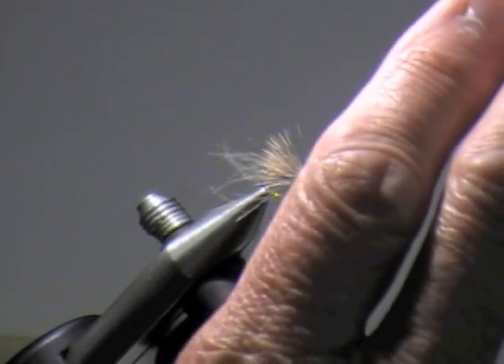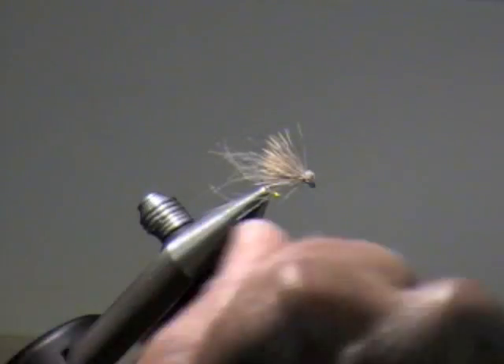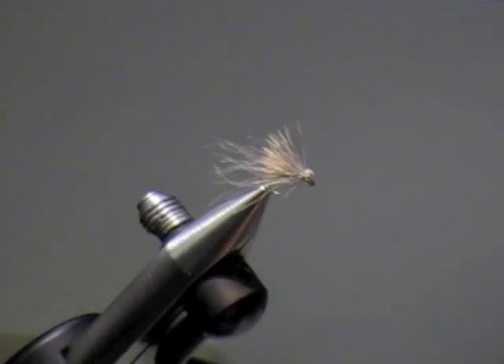When I go to fish it, all I'm going to do is take some gink and gink the wing but won't touch anything else. Then once I catch a fish, I'll use Frog's Fanny and dust up the whole belly and the wing, really rub that stuff in. The fly will just pop right out and it'll float just like it was — even better than when I first started.